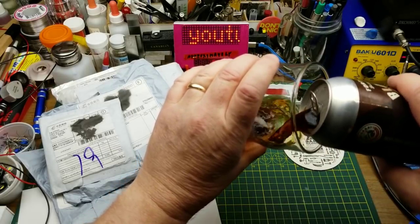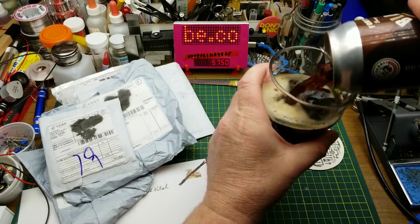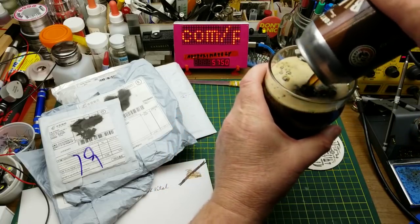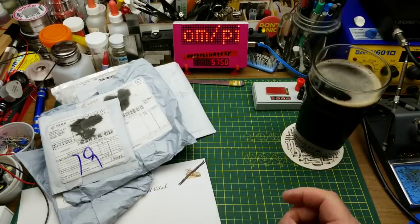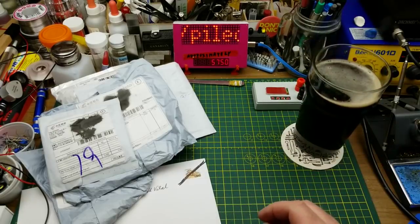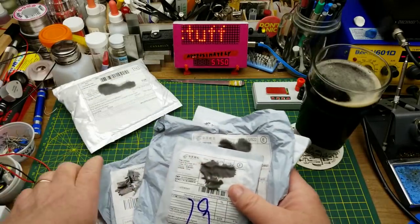Starting today out with Fort Gary Brewing's Black Pearl Stout, a coffee stout dry hopped with bourbon-soaked roasted coffee beans. Wow, yep, definitely coffee flavor in that one. I'm gonna be up all night tonight. Let's take a look at the mail, shall we?